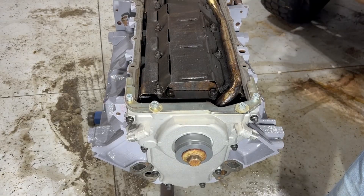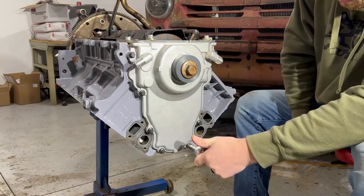Now this timing cover is lined up. Time to get things torqued down. The correct torque for these is 18 foot pounds.